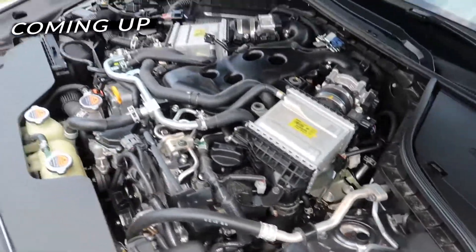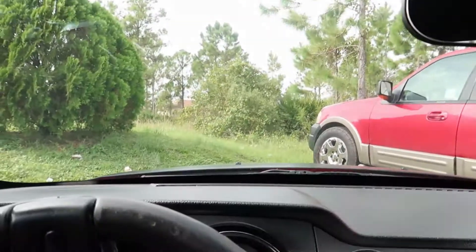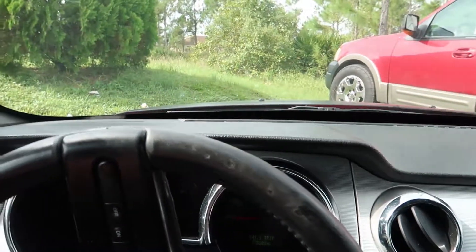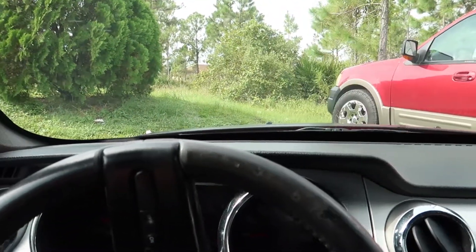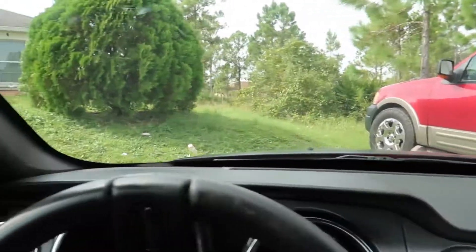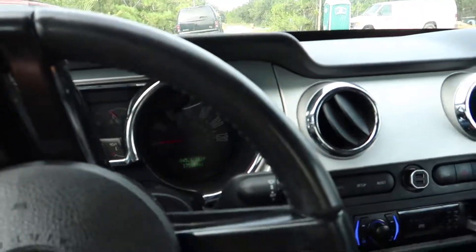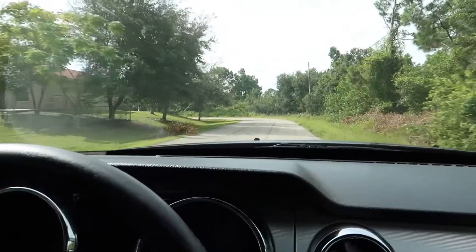What's up guys, it's Dante. Today we're going to be doing the blow off valves - that's most likely what we're going to be attempting. I need to go to Walmart to pick up some tools. I know Walmart doesn't have the best quality tools, but that's what our budget allows, so that's what we're getting.